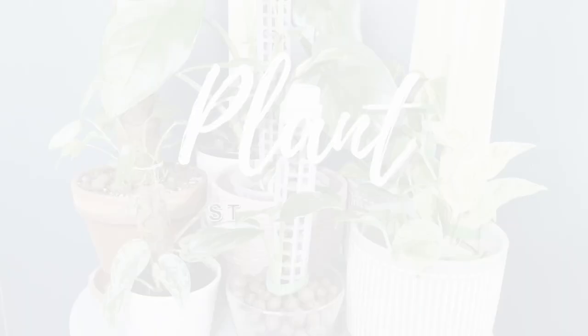Hi everyone, it's Marianne and for today's video I'm staking out my houseplants. Thank you so much for joining me today. One of my goals for this growing season is to get some of my houseplants to mature, and one of the best ways to do that is to give them something to climb on. I've been researching different methods of what I think is best for my houseplants.